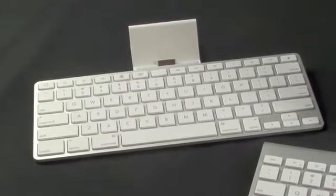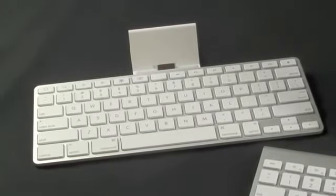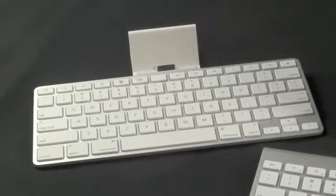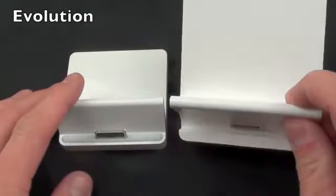Just a quick note — I know you guys will ask — the iPad 2 will work with the original keyboard dock. I have a video on that and will post it in the description below so you can take a look.